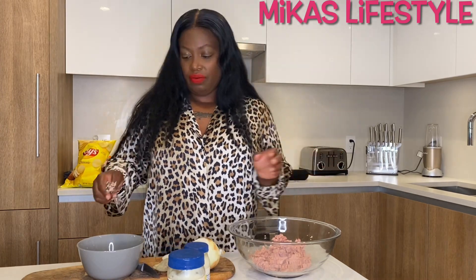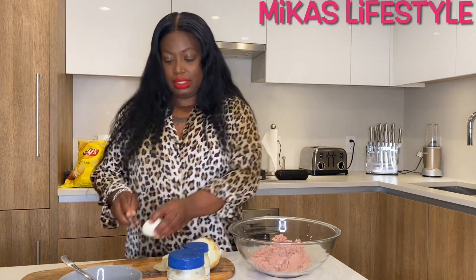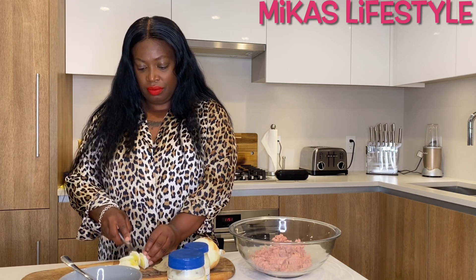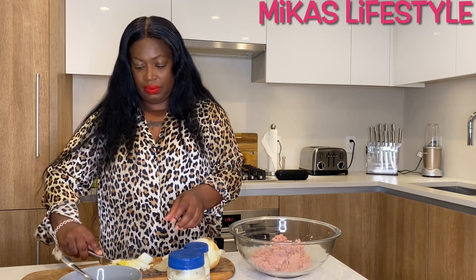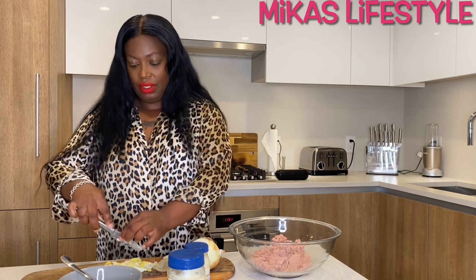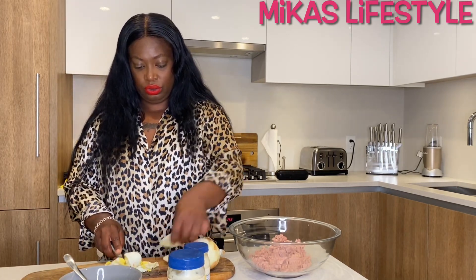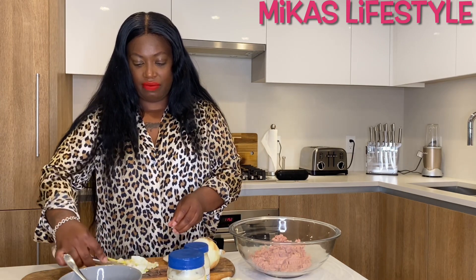I boiled some eggs — three of them — because I like a lot of eggs in mine. You just cut them up real fine; they're still kind of hot. You just chop it up, and I put it all in, even the yellow part — I love it. You can put however many you want; I put three because I love eggs.